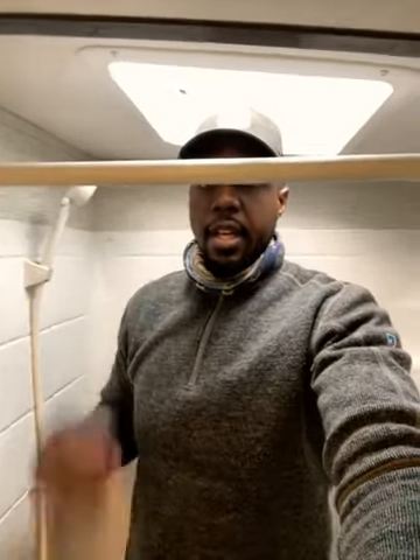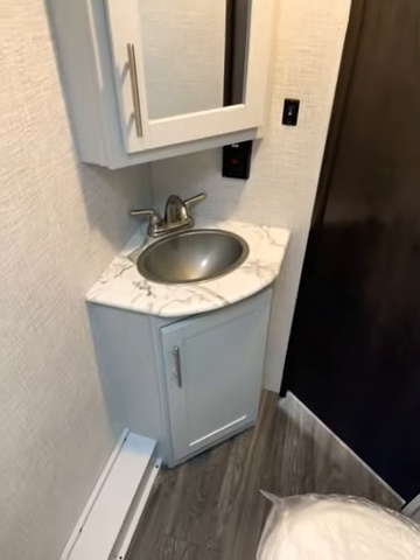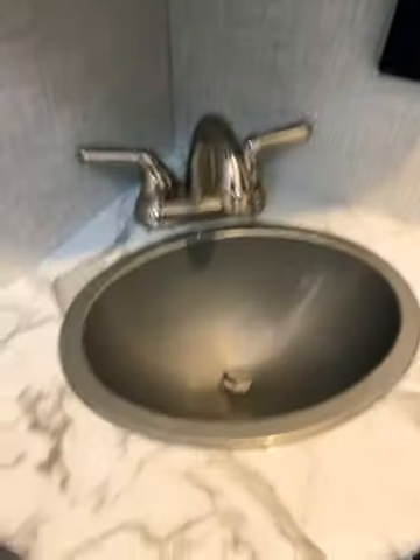Inside, there is a skylight — I have plenty of headspace, though if I get any closer I will hit my head. You have a vanity with storage space underneath, a nice sink, faucet, and plenty of storage in the medicine cabinet.